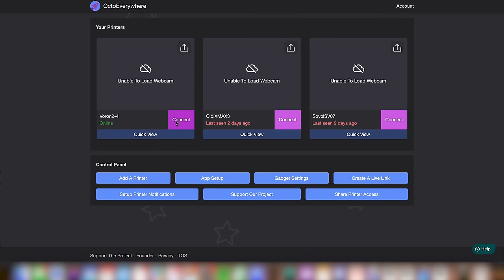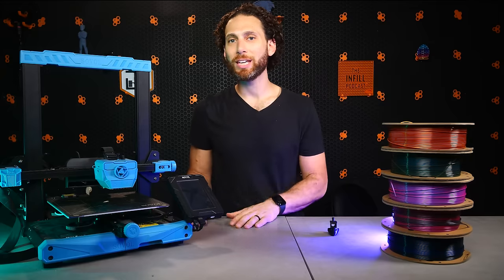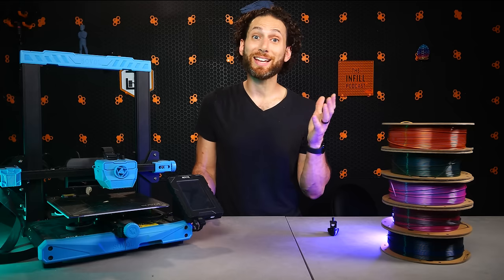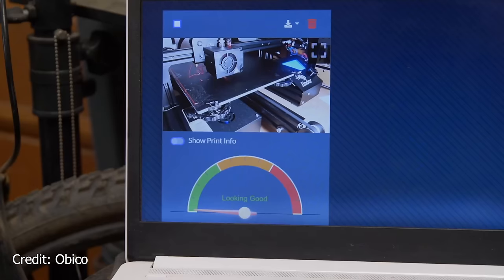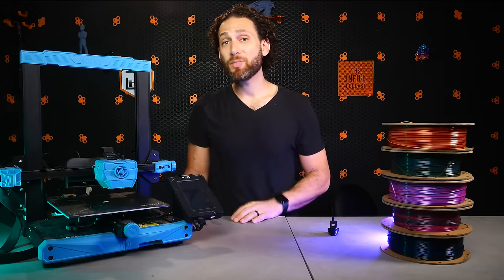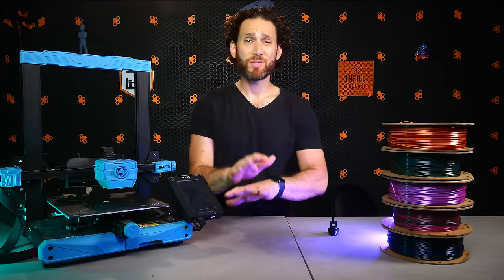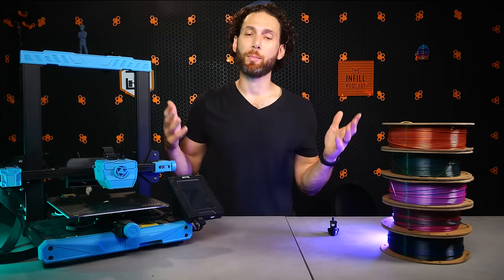First, they enable remote access to your printers using a secure tunnel, meaning that you can not only see your printer's webcam stream, if you have one, but also start and stop prints remotely. Second, each of these apps offers an AI spaghetti detection feature that will alert you or even stop the print if things are getting too hairy — no pun intended. Best of all, they both work amazingly well with Klipper and are a breeze to install. This video isn't sponsored by either of those companies, but I do use their products and recommend them all the time.